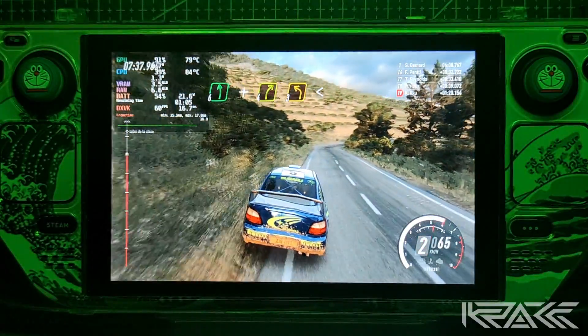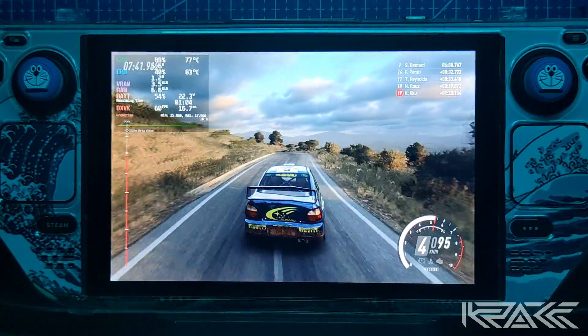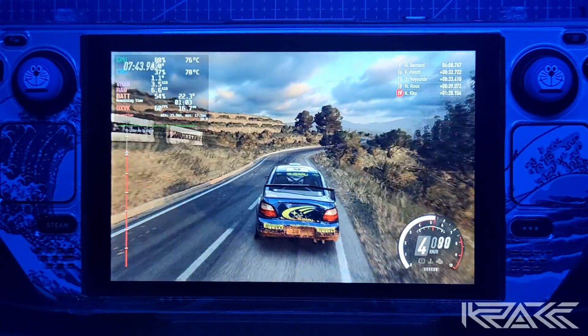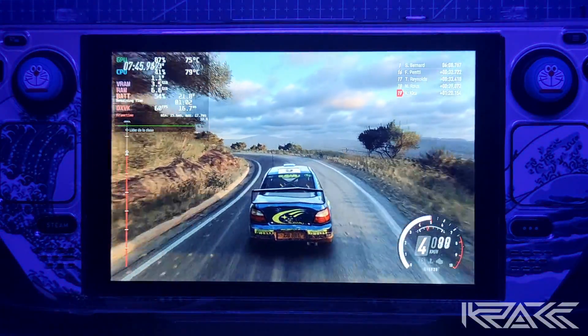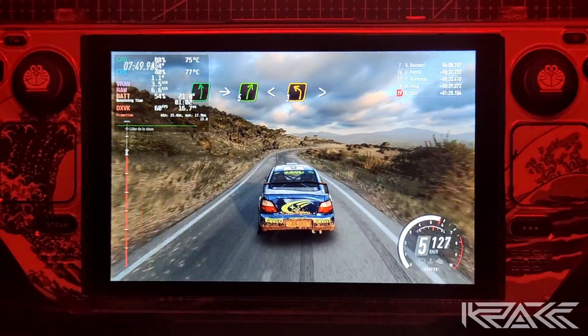Derecha 4, izquierda 3, larga. Se abre. Izquierda 6, para derecha 5. Se abre para izquierda 3. Se cierra.